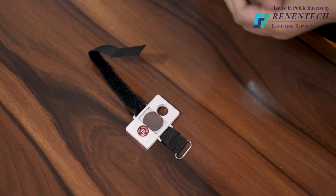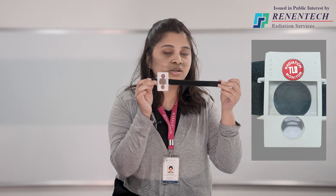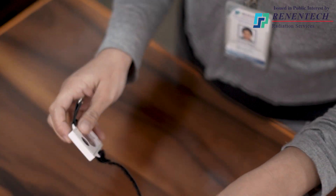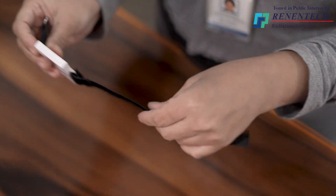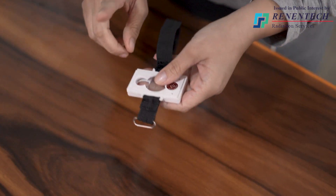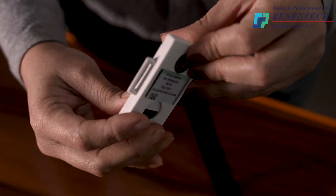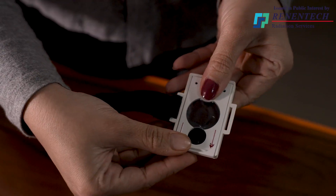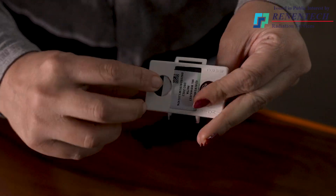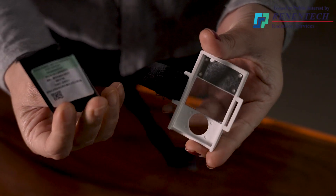In the same way, insert the wrist card into the wrist cassette. This is the wrist cassette — it has a stripe to tie it on the wrist level, which is not present in the chest cassette. To unload the TLD card from the cassette while returning it after expiry of the service period, just move the back cover in the direction of the down arrow, then it will open. Remove the inside card and place the new card which we will be sending you before expiry of the previous service period.